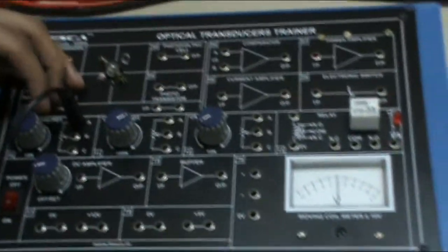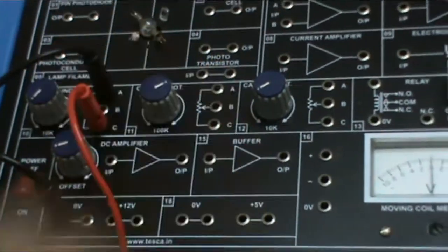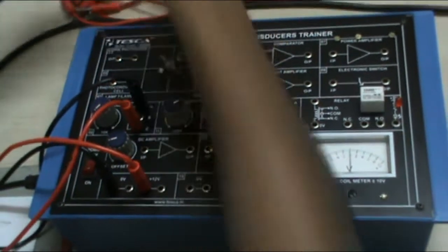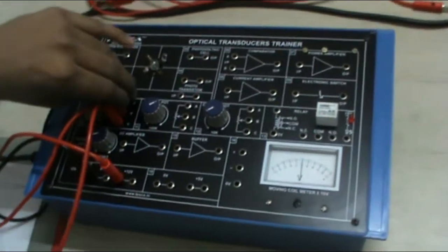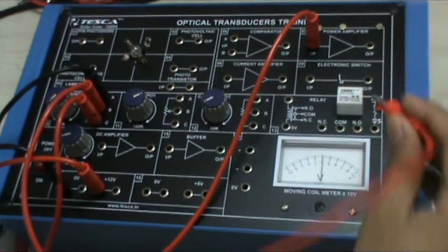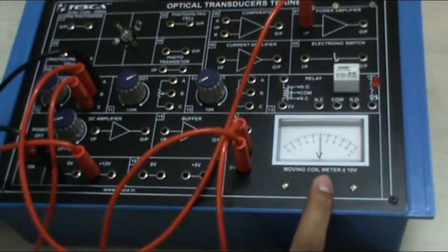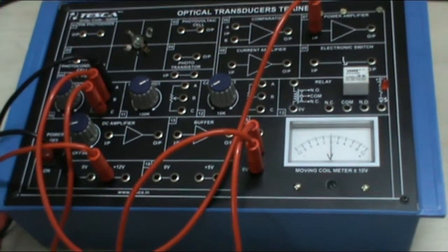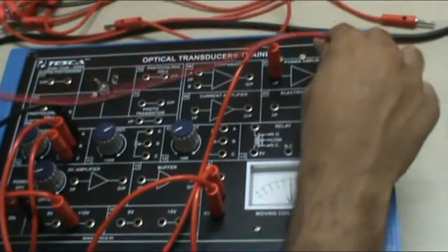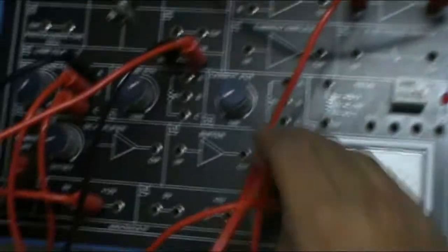Connect the A point of the wire wound pot to ground, C point to plus 12V, B point to the input of the power amplifier, and connect zero volt to the minus of this voltmeter. Now connect the external ammeter from the output of power amplifier to this input, and connect the output of this to the voltmeter positive.